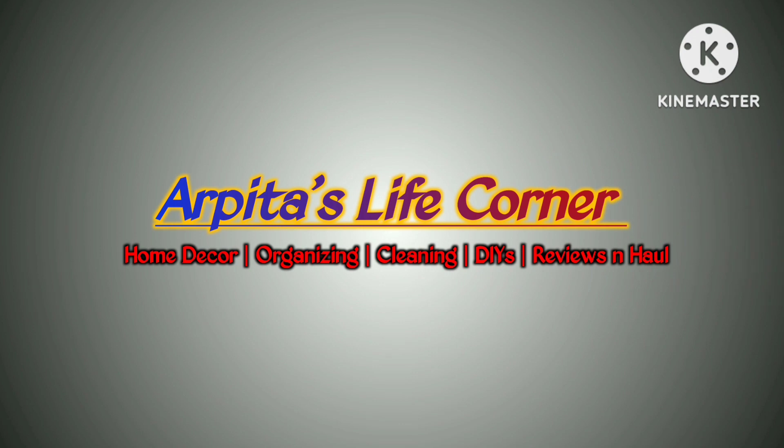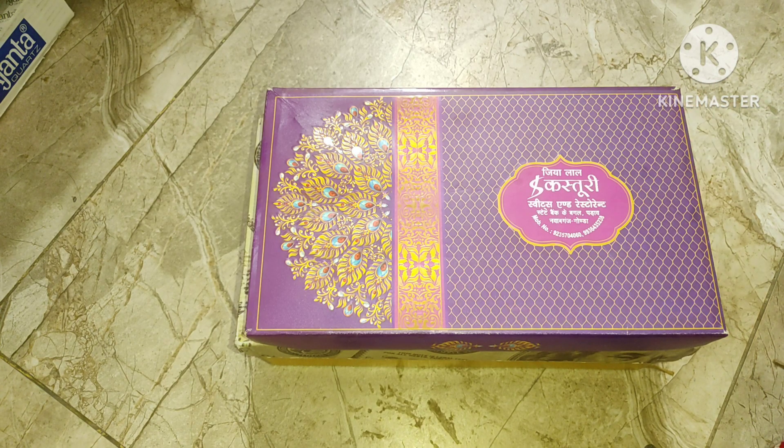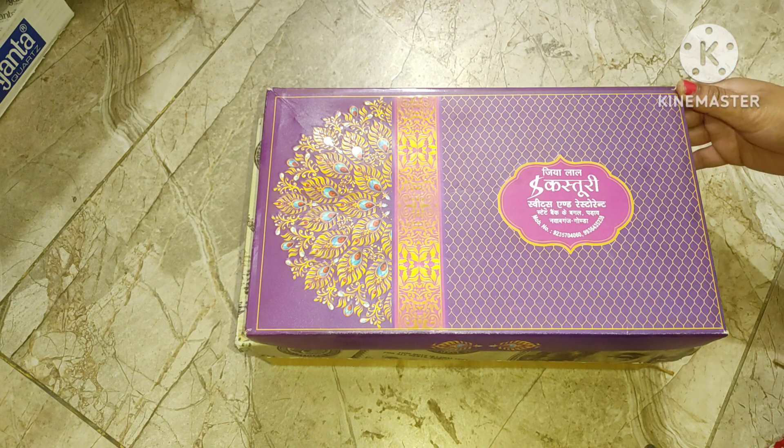Hello everyone, welcome and welcome back to my channel. I am Arpita. Today I have a very interesting video for you.